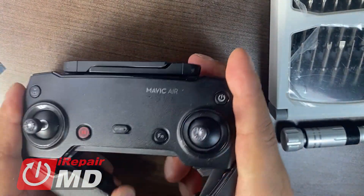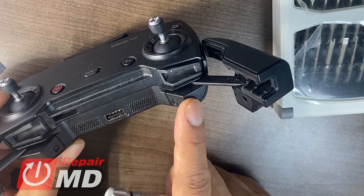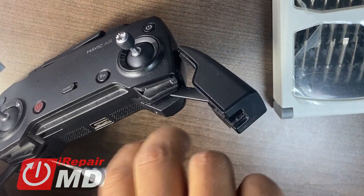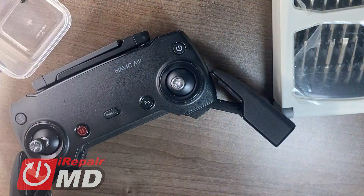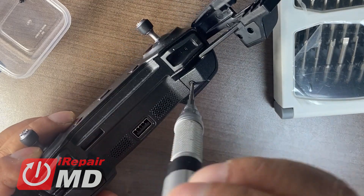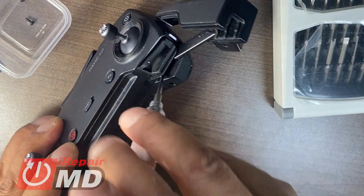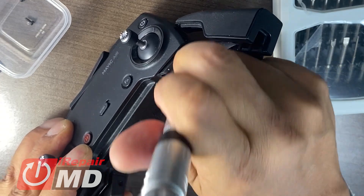First thing we need to do is open up the controller at the access bay. There are two slots here — two ports that use the hex H2 bit, and that's how you access the controller. Let's go ahead and take those screws out. Now just go ahead and pull this out — it should come out fairly easy.